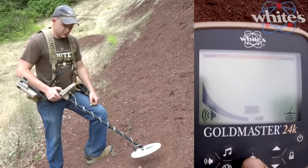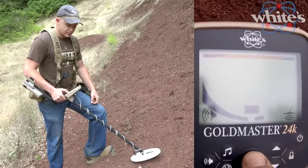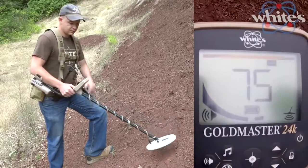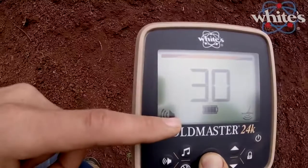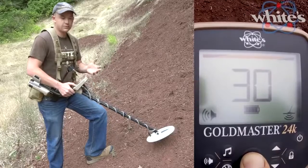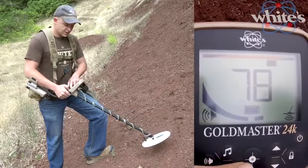The big crosshairs or reticle button in the middle does a ground grab when tapped, updating your ground phase whether you're locked or tracking. It's also a non-motion pinpoint mode, which a lot of gold machines don't have. The bars on the sides fill up as you go over the target, and numbers count down from 30 to zero — not related to depth in inches, but use the bars and the sound. The sound is the main thing.